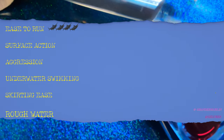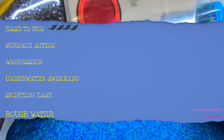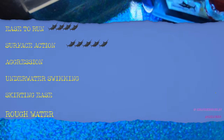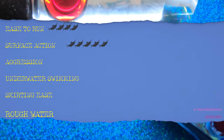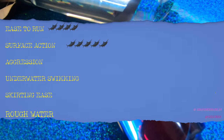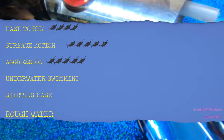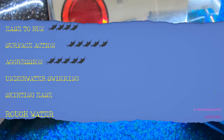Moving on to surface action: I'm going to give this lure a five out of six. It has a lot of surface action — it's not a constant, hard-cut explosive lure, but it does have a lot of surface action and does swim a bit. For aggression, also a five out of six. It's an aggressive lure, not over the top, because it does have a little swimming, undulation, and occasionally gets down under the surface.